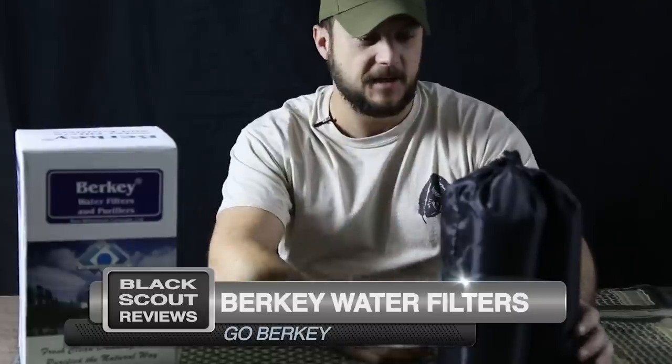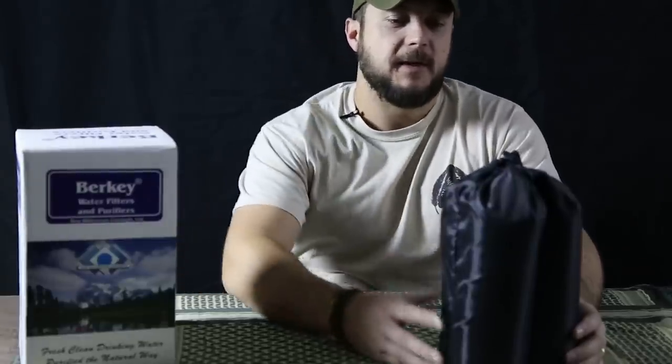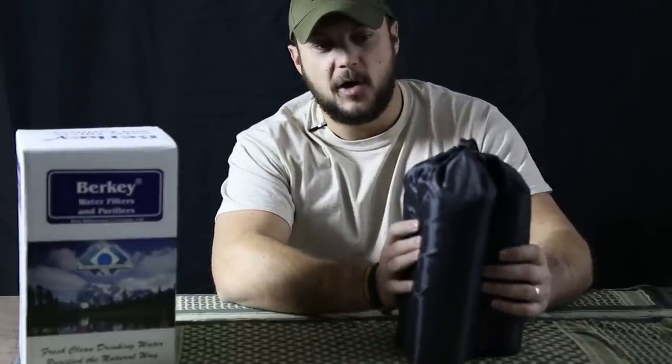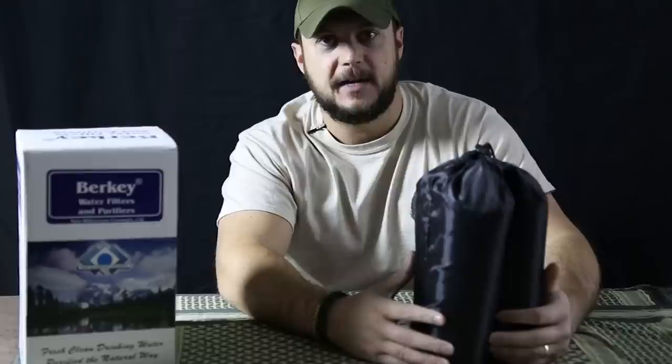What's up guys, Black Scout Survival. Today I got a product called the Go Berkey from Berkey water filters. If you've been into prepping or any kind of disaster preparedness, you've probably seen these or seen something online about them. This is basically a water purification system — the Go Berkey, which is the travel model, or you can backpack this if need be.